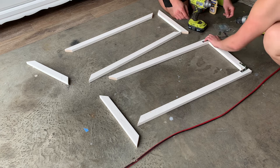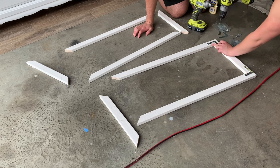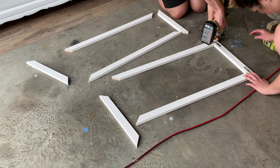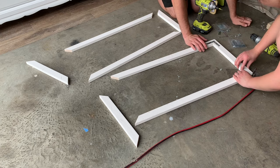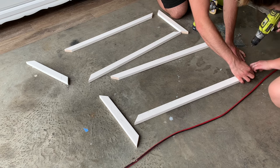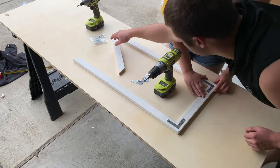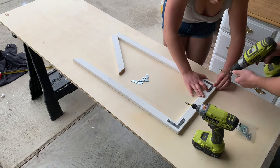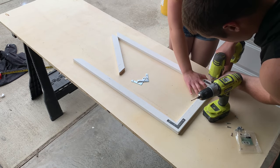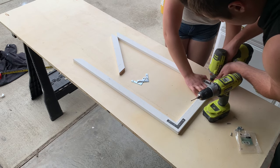Once we got all of the wooden pieces to the right angle and length, we connected them to make a door shape using flat braces we also got from Lowe's. We first drilled a hole and then screwed in the screws on all four corners of the two doors. The challenge we ran into was keeping the corners of the wood pieces together while drilling and screwing so that the two corners don't separate to form a gap. It definitely was a two-man job — I held the two pieces together while Michael did all of the drilling and screwing. We did the best we could, but there were still gaps between all of the wood pieces and we had to do some caulking.